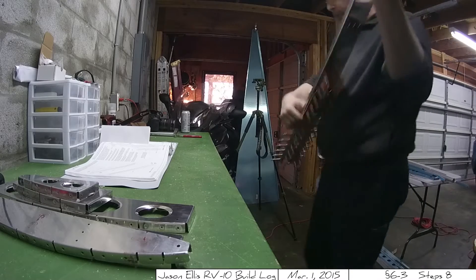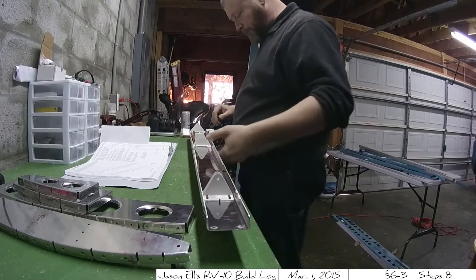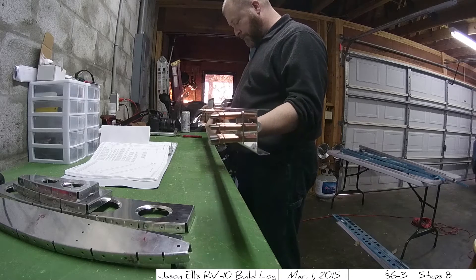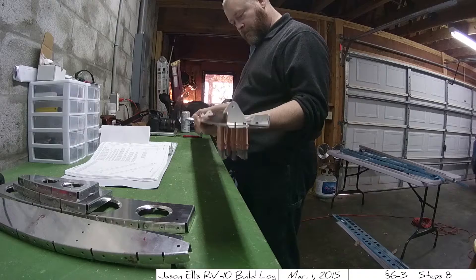The whole time I was gone on my trip, I was thinking about working on this plane, so I was really excited to get back in the garage and get working, which I think is a really good sign.